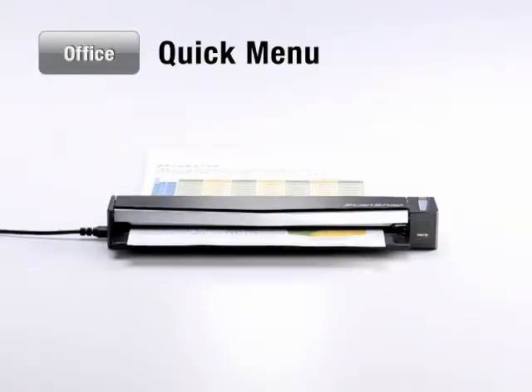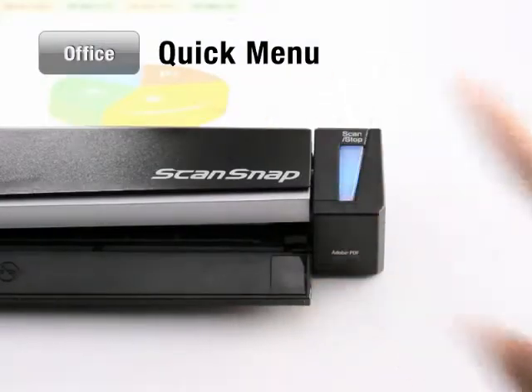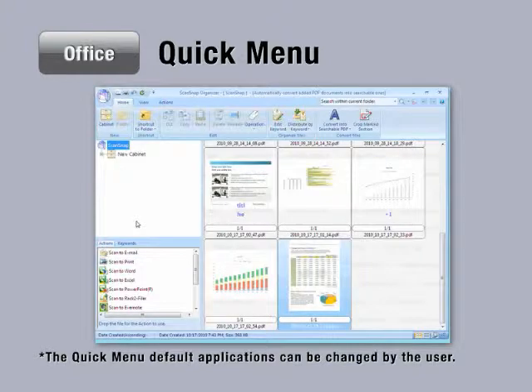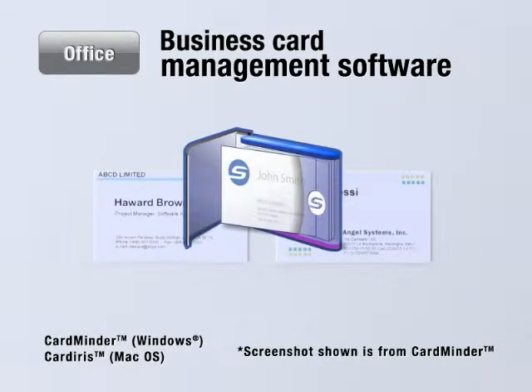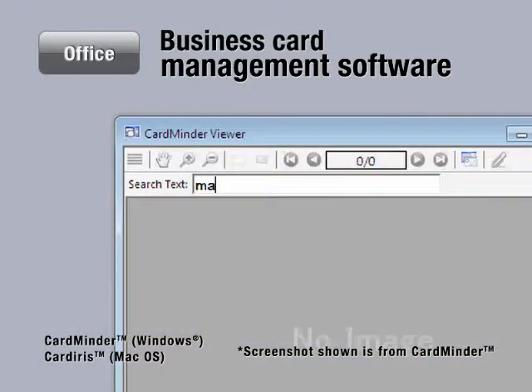After the S1100 finishes scanning your document, press the Scan button to complete the scanning process. The quick menu appears soon after to send your digitized document to an application of your choice. There is even a ScanSnap application that helps you organize your business cards in a database for easy reference.